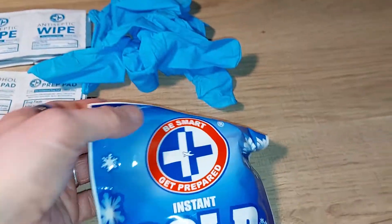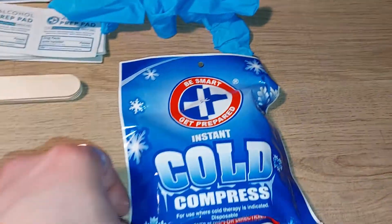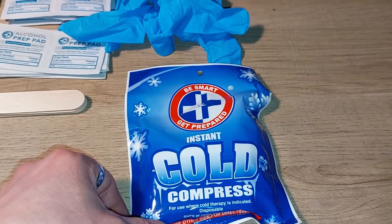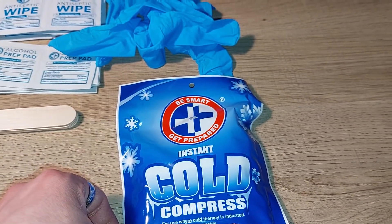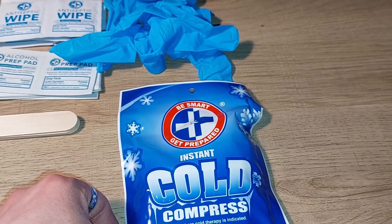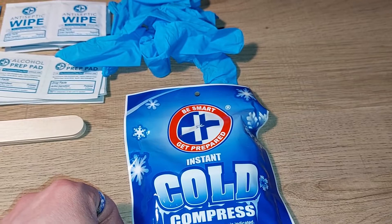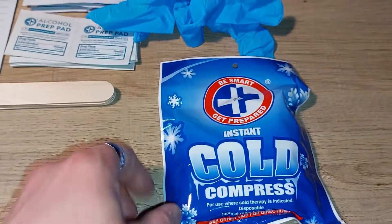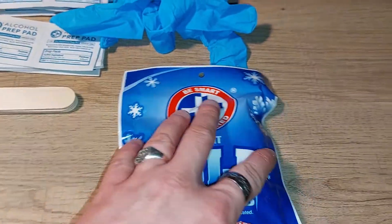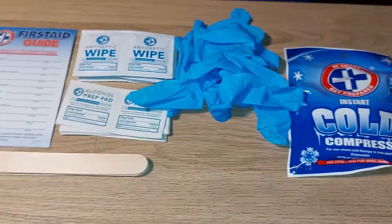You also get a package of instant cold compress, which is good to use if you bruise or badly hit something like your elbow. This is a good way to instantly help reduce the pain, and I think that's a relatively very positive addition to the kit.